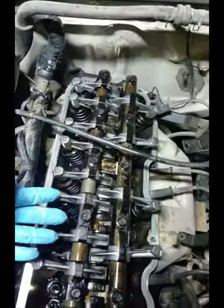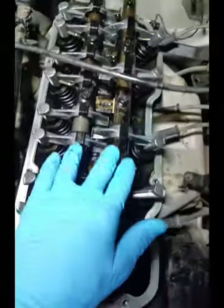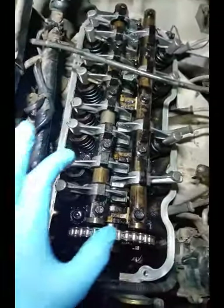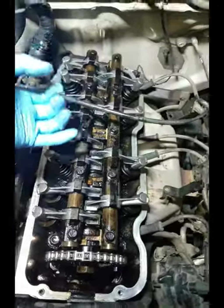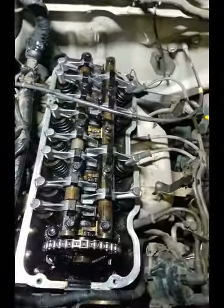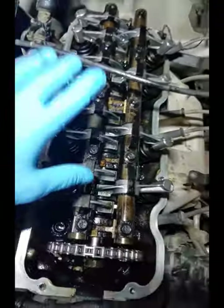Now, how do you take the rocker arm rail off? You take these 10 millimeter bolts out right here. You don't want to take them completely out, but you do want to loosen them up, because if your engine is totally clean and you take them completely out, whenever you take off the rail and tilt it to the side, those can just come sliding off because the little brackets hanging on to them come off with the bolts.